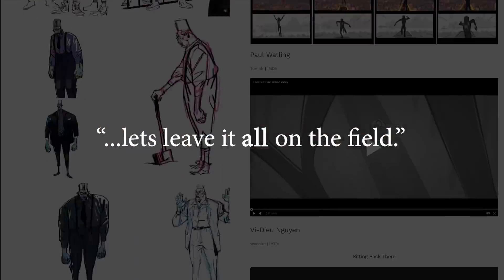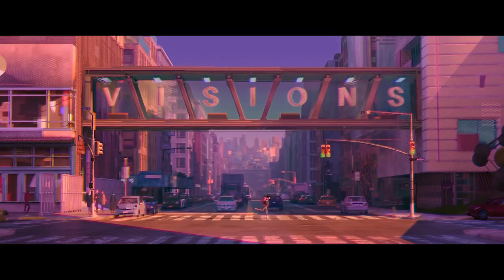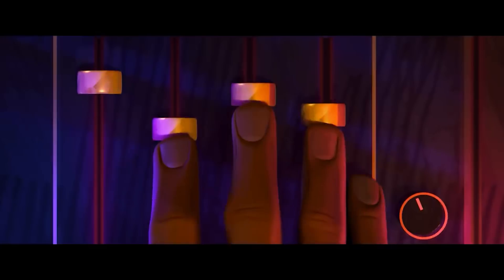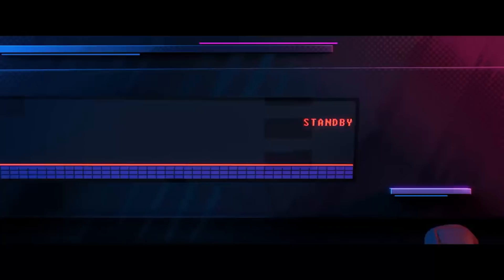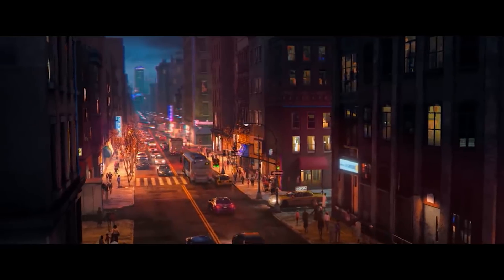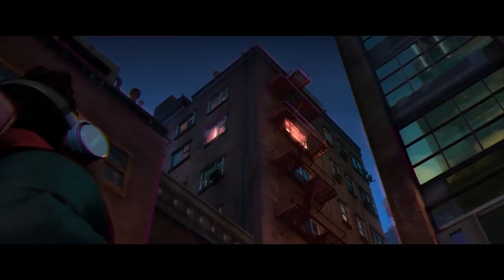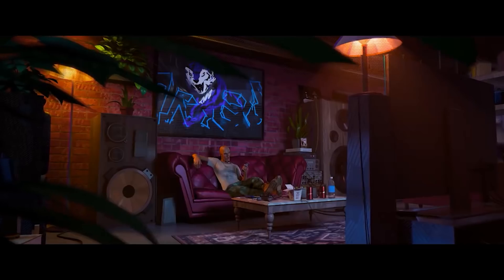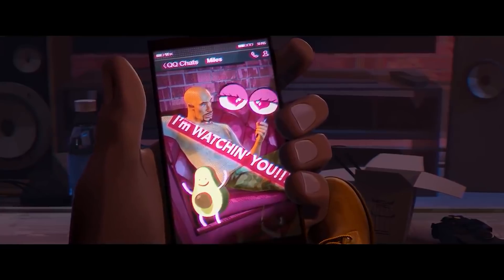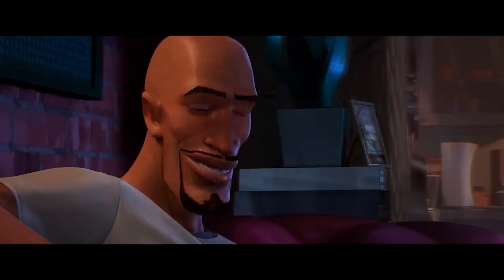And that attitude towards production just bleeds through every frame of this movie. The evidence is everywhere, and you can tell so much love and creativity went into making this as awesome as it could be. Animation is such a powerful storytelling format, capable of so much more than we're used to seeing from big studios. Spider-Verse was the first to break from the pack, and Sony Pictures will forever be remembered for that. They've done the world a service by blowing the lid off this thing and showing that you can still make successful movies while taking creative risks. Even the studio logo is one of the hypest things I've ever seen in my life.